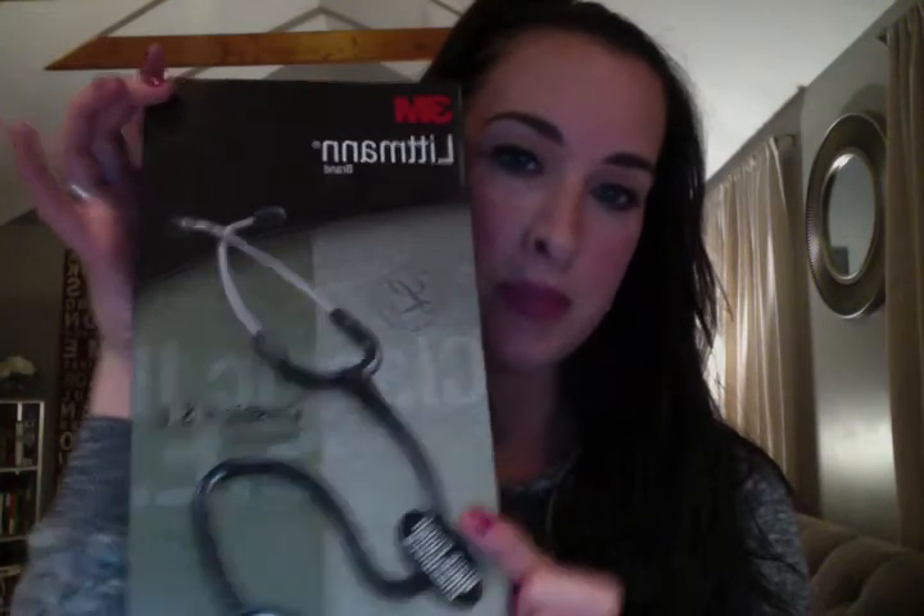The second thing I'm going to talk about is my stethoscope. I got the Littmann Classic II SE. This is the one that my school required. It was around $78 something, and then with tax it was around $80 to $85.